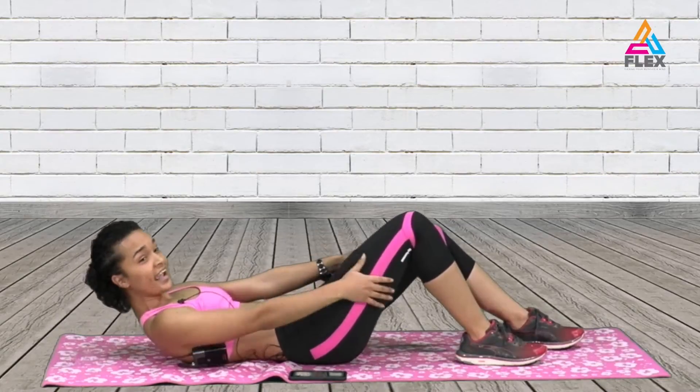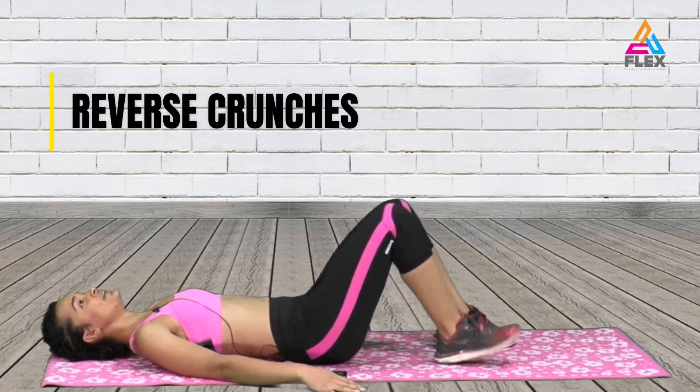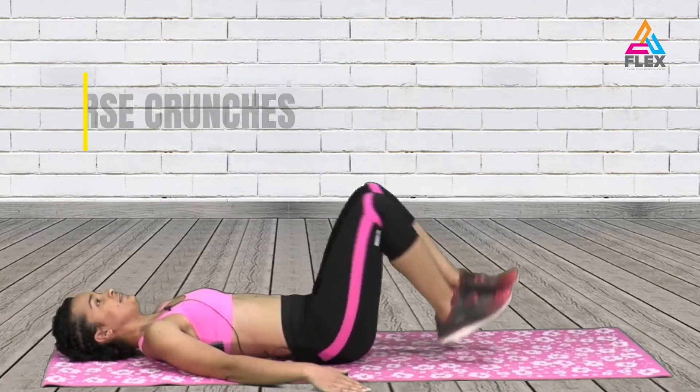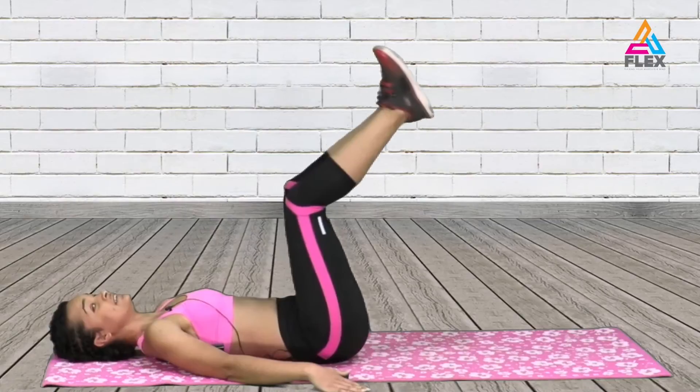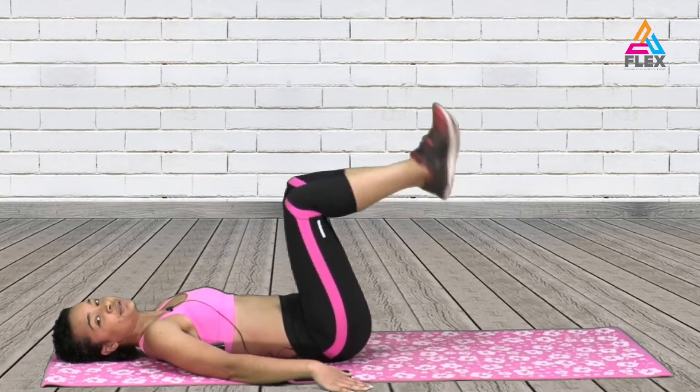This one really works the abs, guys. Then we're going to do some reverse crunches. You lift up, or you can just lift up the whole time — see how far you can go with this one. Four, three, two and one.